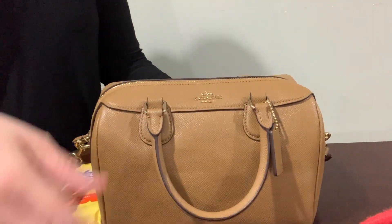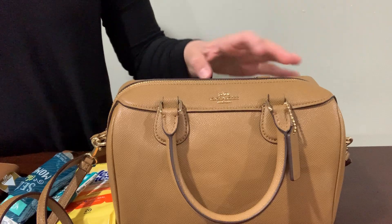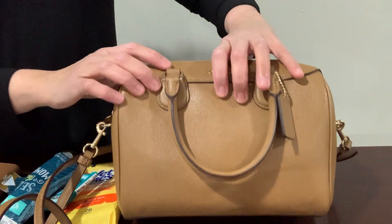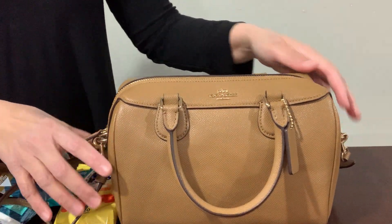You can get these bags at the Coach outlet store. This one doesn't have a slip pocket like the bigger size — that's the difference.